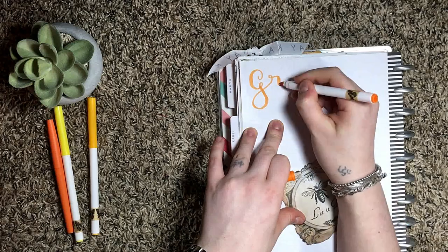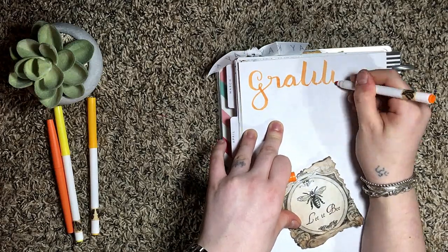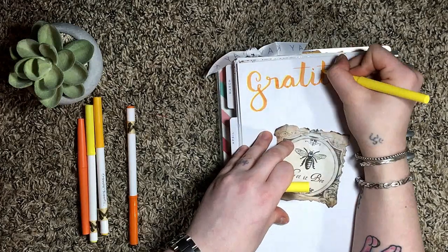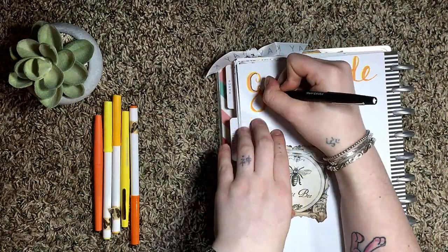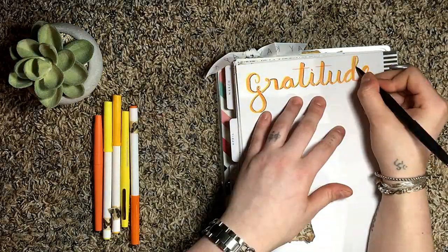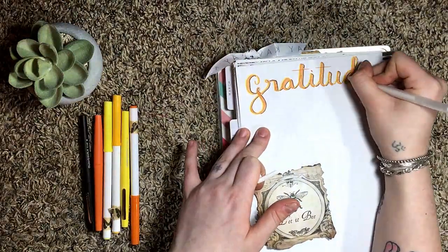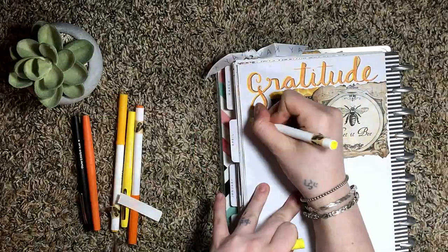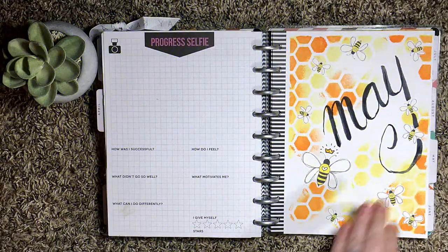Last but not least is my gratitude log. I cursively wrote 'gratitude' across the top of the page and gave it a highlight, a shadow, and another highlight with my white jelly roll. Then I pasted a picture that said 'let it be' next to some washi tape. And that about wraps up this video.